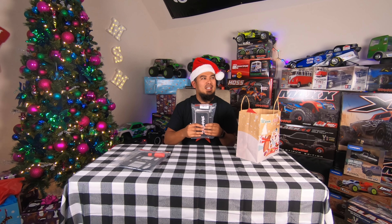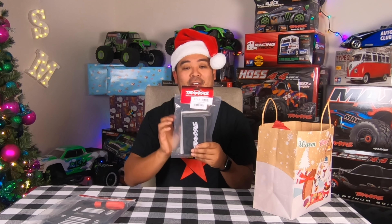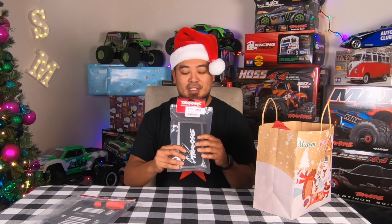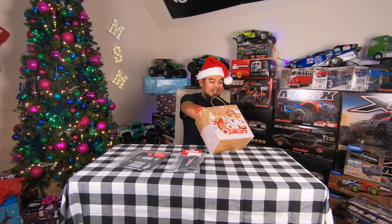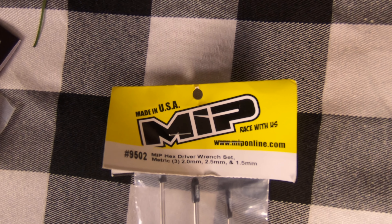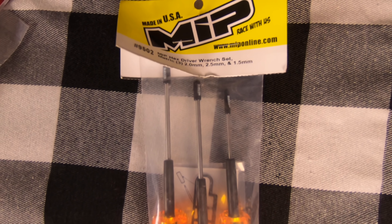Next up is the Traxxas Speed Bit essentials kit — this is the kit that I actually use, I absolutely love it. It comes with just the sizes you really use: 1.5, 2.0, and 2.5 hex drivers, and nut drivers in 5.0, 5.5, 7.0, and 8. It's compact — it comes with one handle so you have to switch out the bits, but it makes your pit space a little more tidy. I absolutely love this tool kit and I'll show you what mine looks like after we finish opening the rest of this gift.